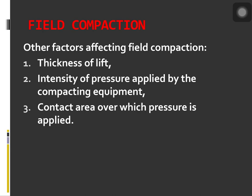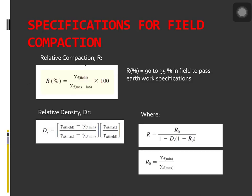Beyond a certain number of passes, dry unit weight will remain approximately constant. In most cases, about 4 to 6 roller passes yield the maximum dry unit weight economically attainable. In most specifications for earthworks, one stipulation is that the contractor must achieve a compacted field dry unit weight of 90 to 95% of the maximum dry unit weight determined in the laboratory by either the standard or modified Proctor test.